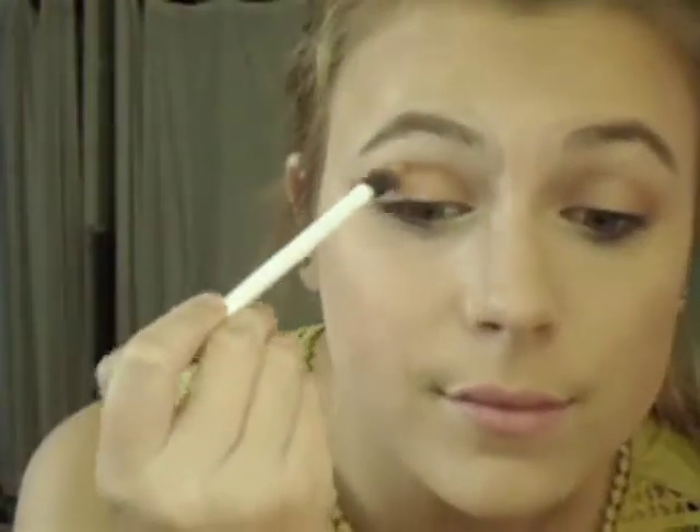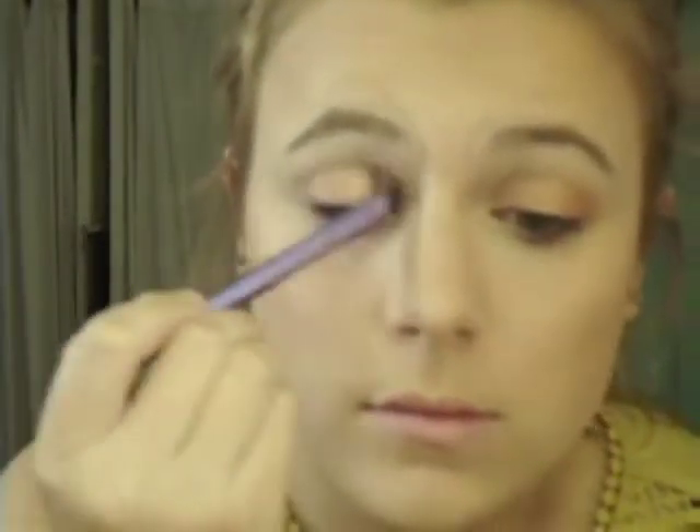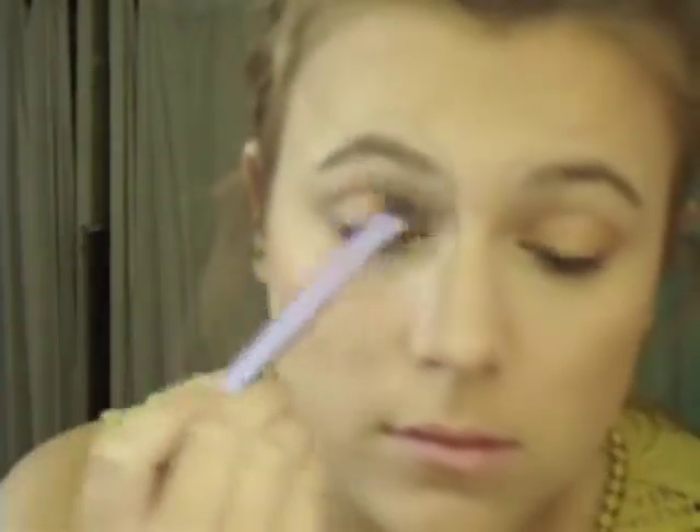For my transition color today, I'm actually just using my bronzer, which is by Essence — it's their one for brunettes — and I'm running that through my crease rather than an eyeshadow. It just simplifies things, but you do want a warm color in that socket. You want it to be very defined; it will really work well with the shape of the eyeliner to make your eye shape pop. Using the bronzer will just make it look very natural, which is kind of what you're going for.